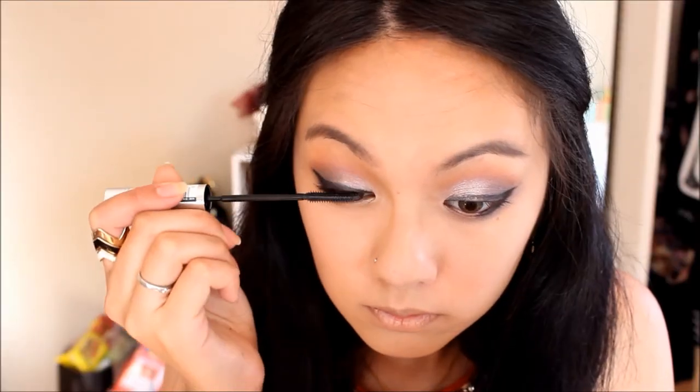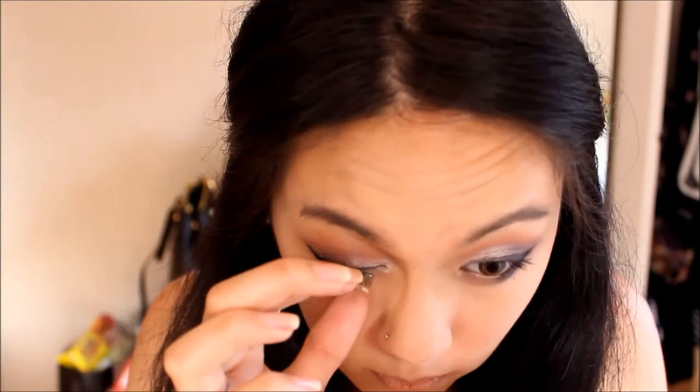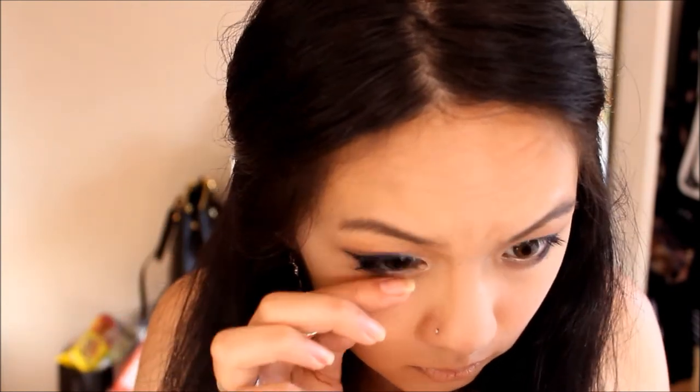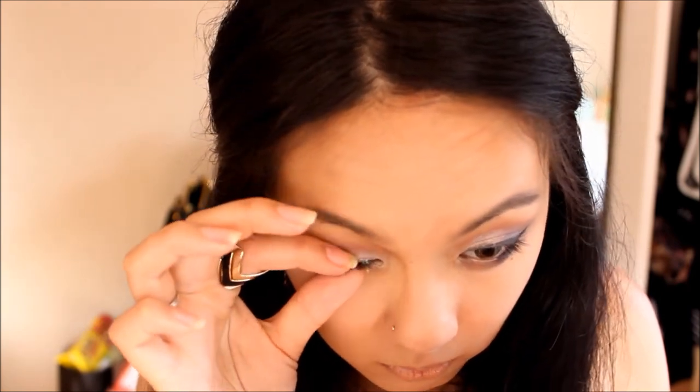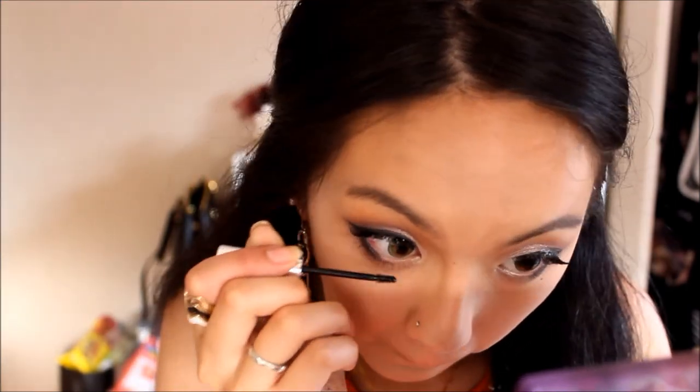I'm going to apply mascara and then falsies. The falsies I'm using are Eyelure number 118, and for mascara I'll be using L'Oreal Telescopic just to darken my eyelashes. I'm also going to apply bottom lash mascara with my Clinique bottom mascara.